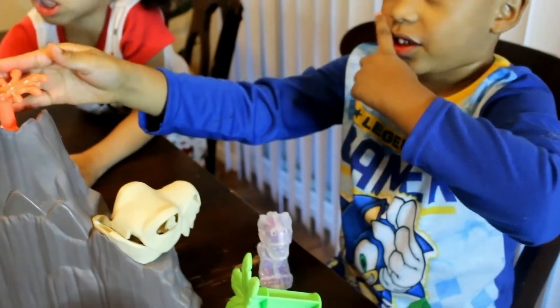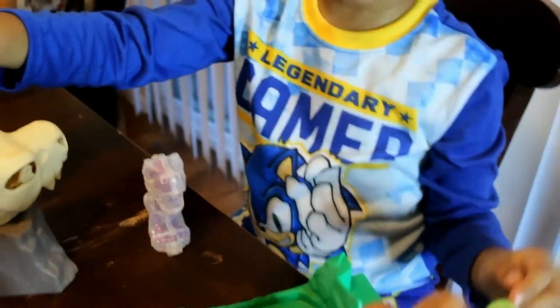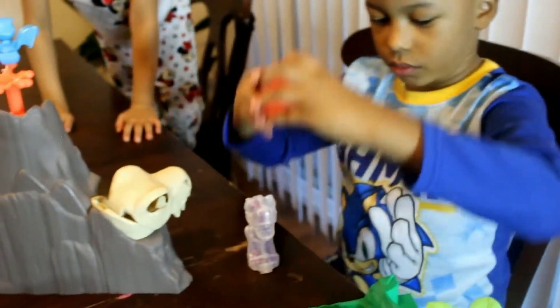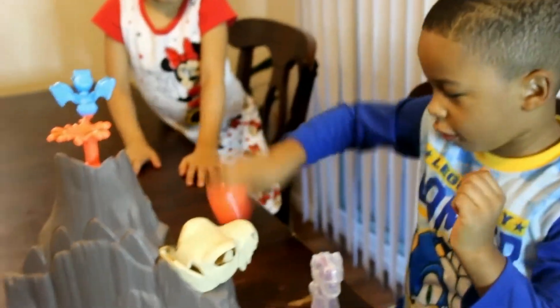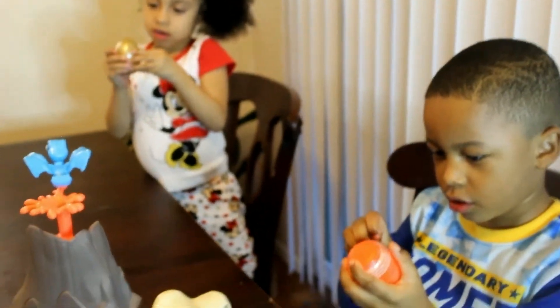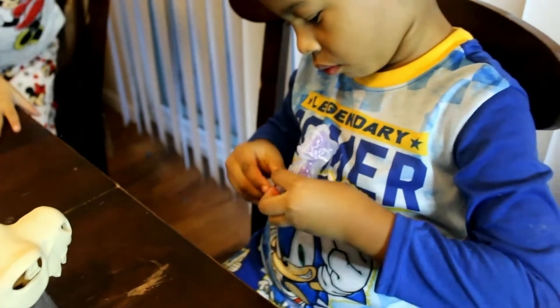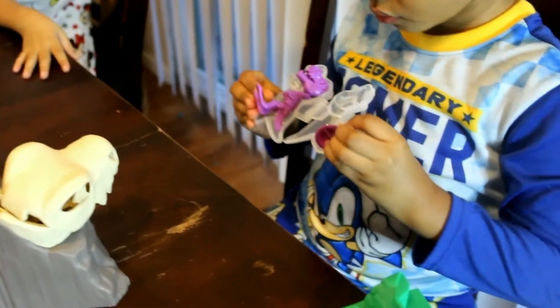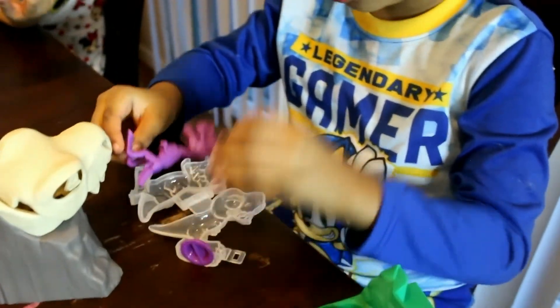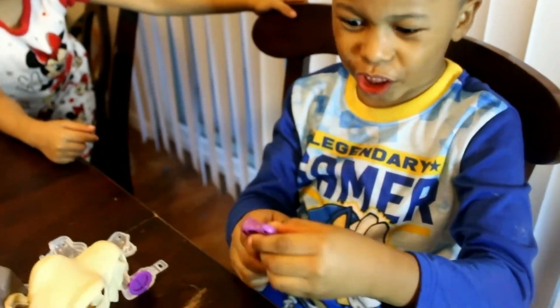Oh mom, look. Open up those eggs. Let's see what's in those eggs. I definitely want the golden one. Tape's on it. Oh tape's on it. I love golden. I think I can open this. I can't open this. I have to take the tape off. Oh my god. What is it? It's a T-Rex but it's a ball T-Rex.